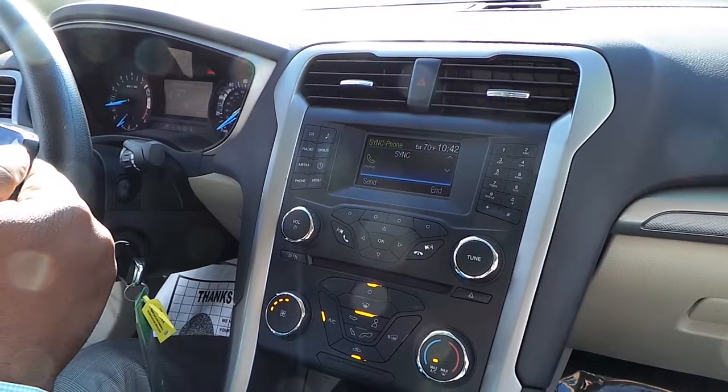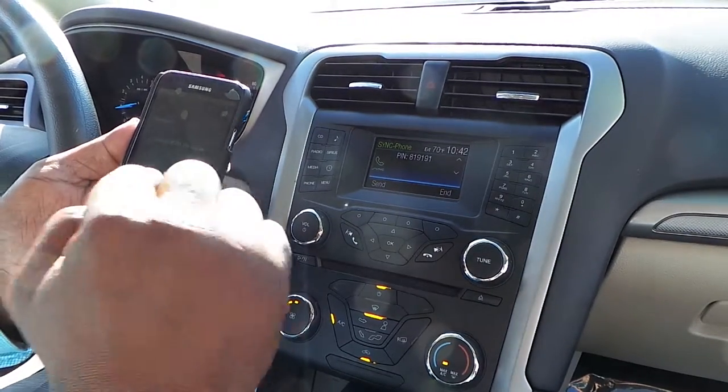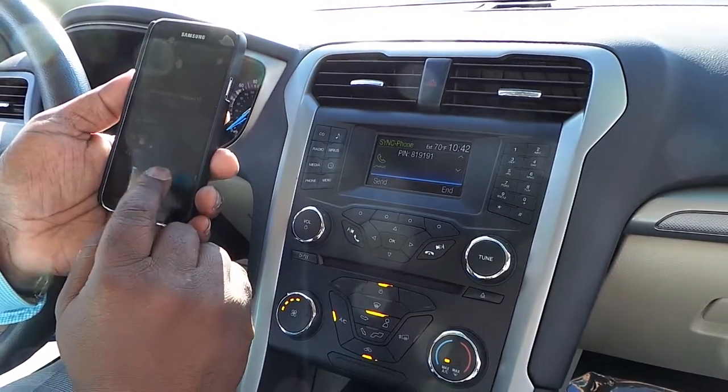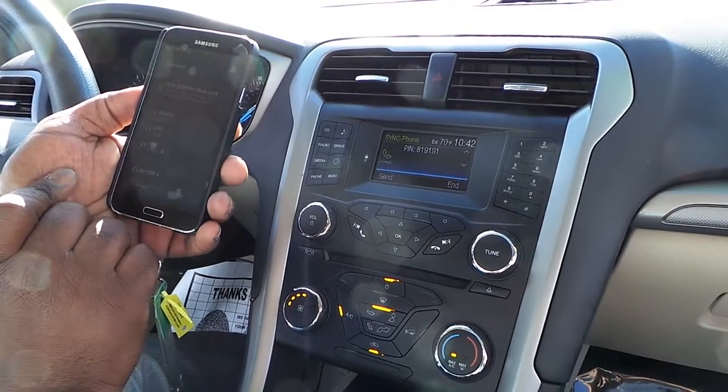Search for sync on your device and enter the pin provided by sync. So what I do on my phone is I go through my settings and I actually look for sync. So I press scan — it's looking for sync.